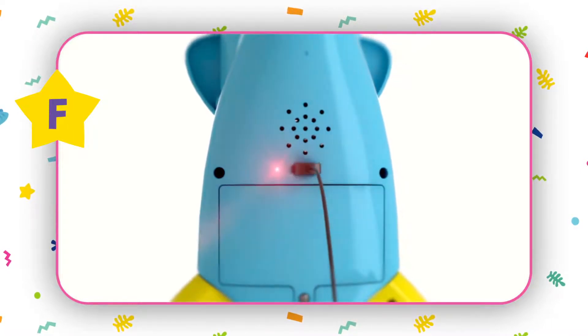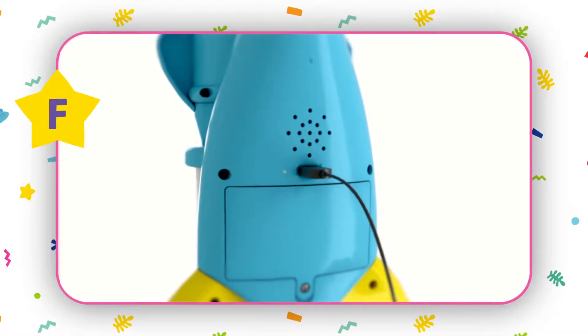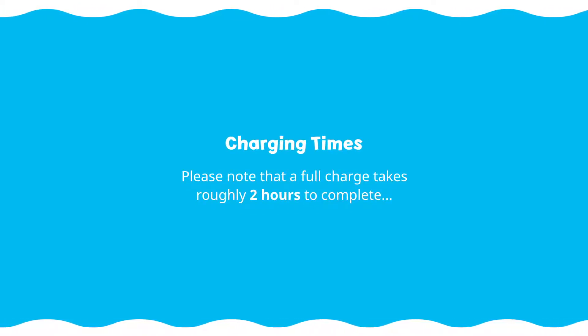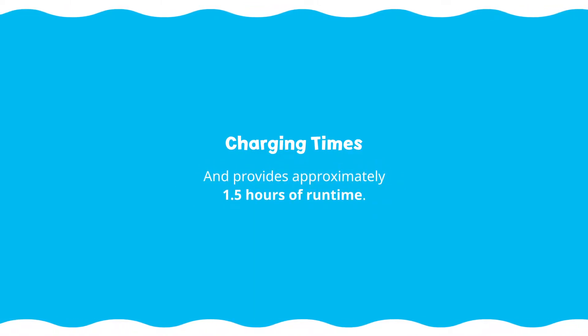The red indicator light will turn on while the vacuum is charging and will turn off once the battery is full. Please note that a full charge takes roughly two hours to complete and provides approximately one and a half hours of run time.